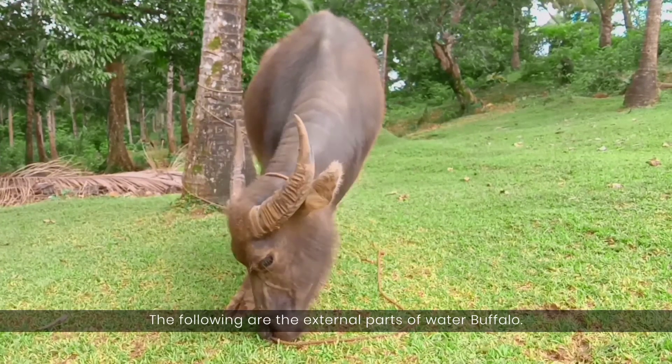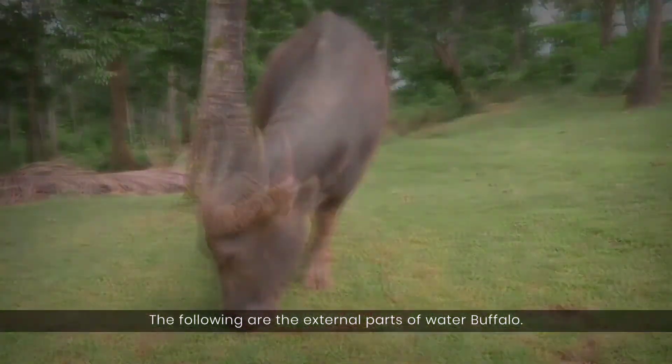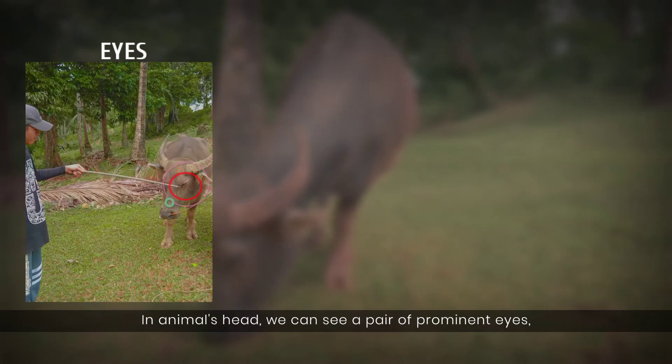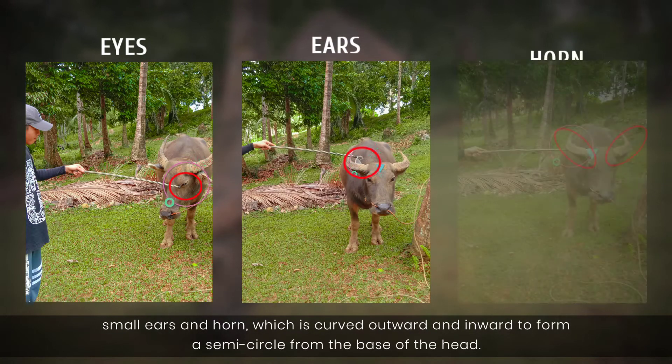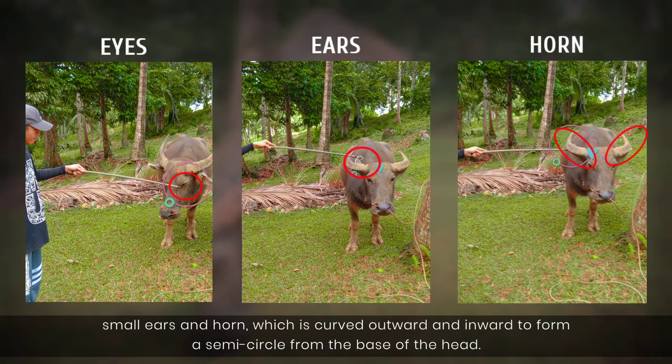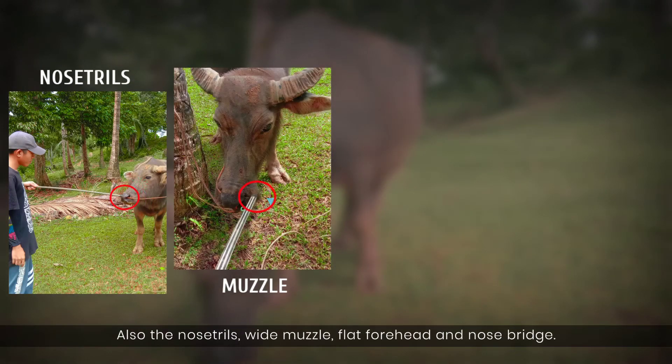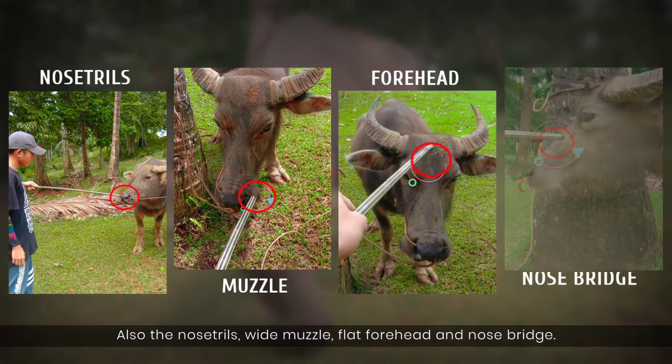The following are the external parts of the water buffalo. On the animal's head, we can see a pair of prominent eyes, small ears, and horns which are curved outward and inward to form a semicircle from the base of the head. Also the nostrils, wide muzzle, flat forehead, and nose bridge.